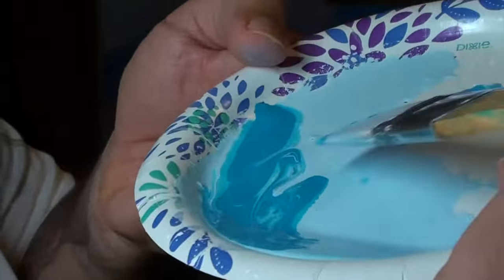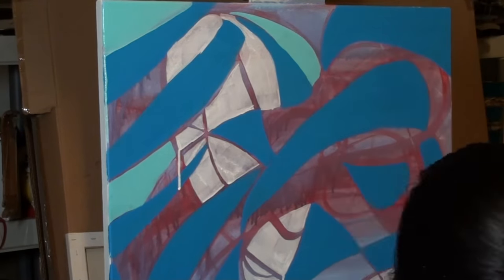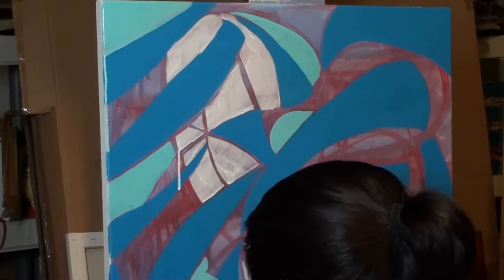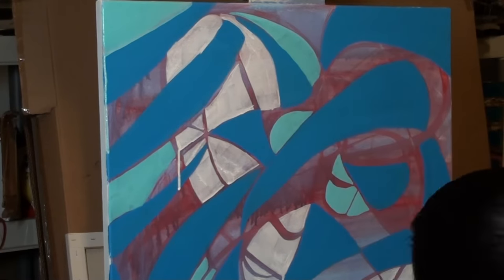I'm putting the colors where I think they should go. I mix two different colors — some blue with a little bit of white — and here we go, like a baby blue type color. There it goes, starting to look cool. I like these colors: blue, white, and red — they look really good together.